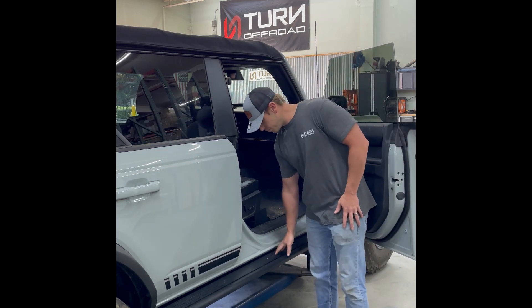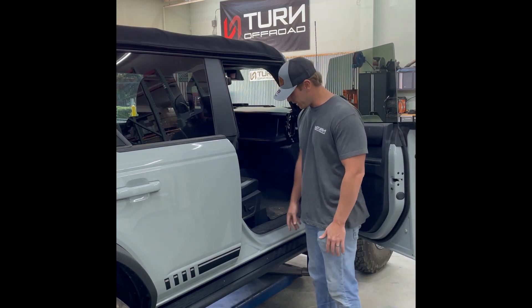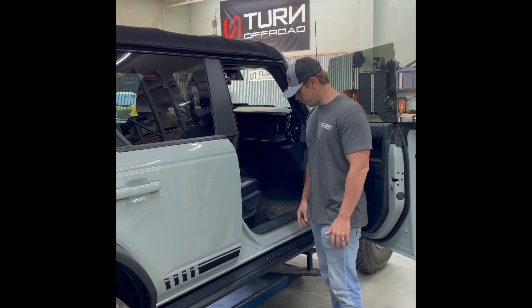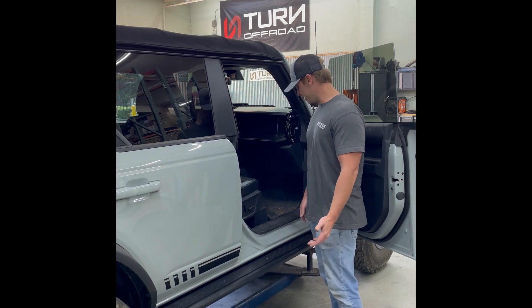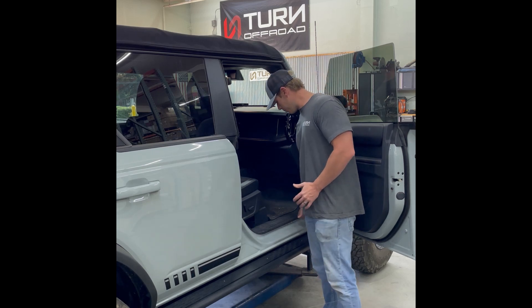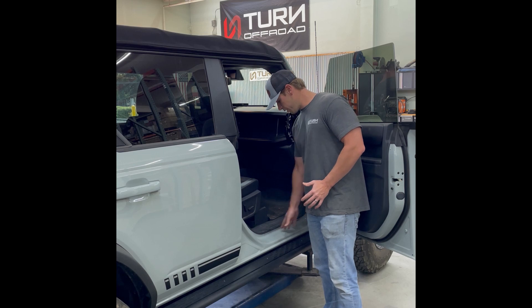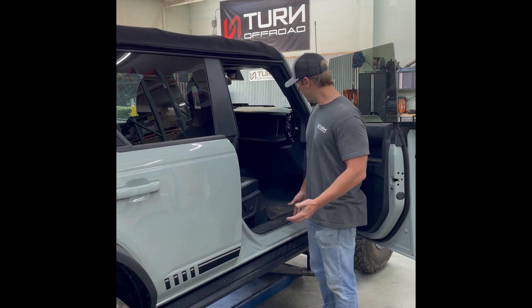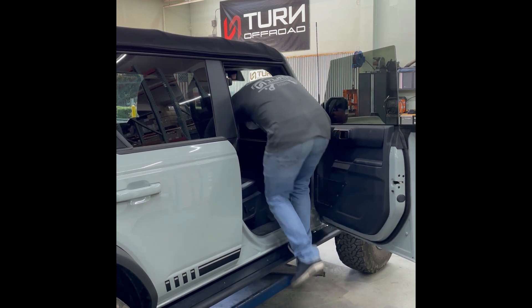We have some raised pieces of metal welded onto the top here, and there's about a four-inch step to assist you in getting into the vehicle. This really helps keep people from stepping on your little painted area here, which is really their only option if you don't have some sort of step. I'll just kind of show you getting in and out.